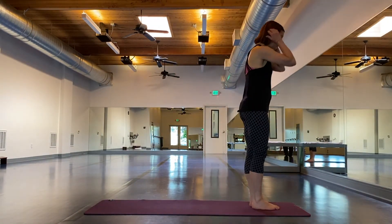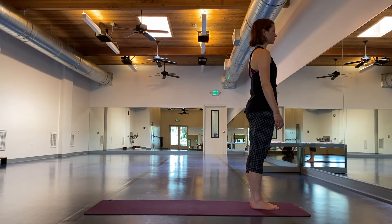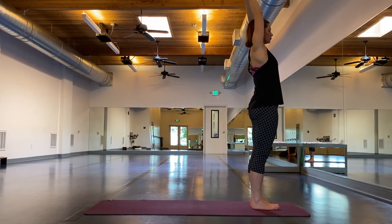So Lisa will come to the top of her mat, stand with her feet together, big toes touching, arms relaxed. Now on her inhale breath, she'll reach her arms over her head, touch her palms, interlace her fingers, release her index fingers, cross her thumbs. Very familiar.